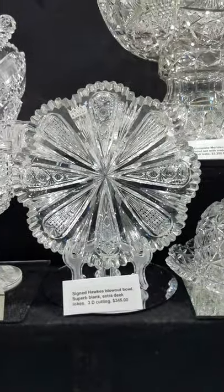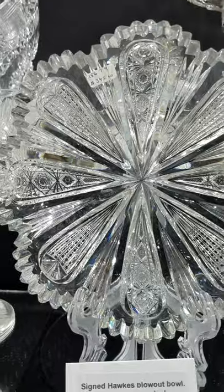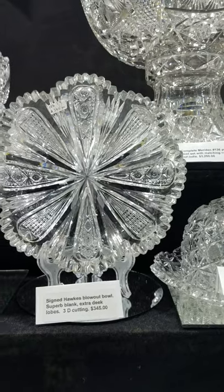Here's a nice blowout bowl signed Hawks, eight inches in diameter — not the typical blowouts you usually see. Very three-dimensional cutting, and it is $345.